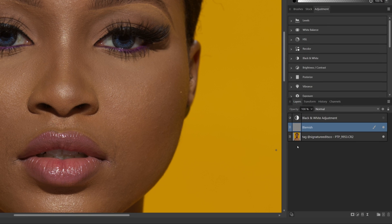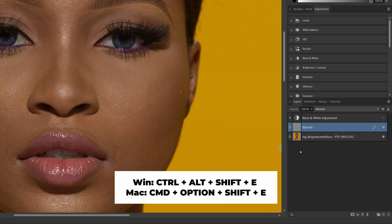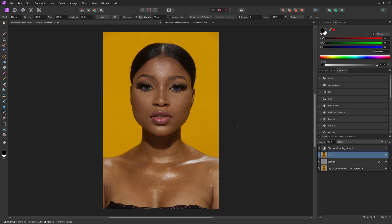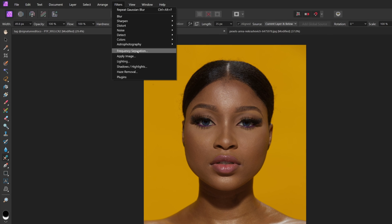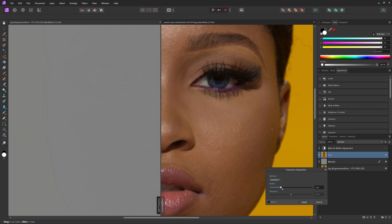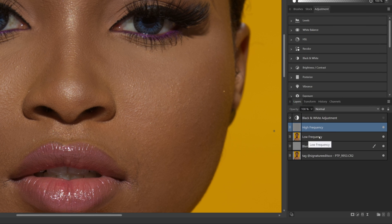To set up frequency separation, with the blemish layer selected, press Control or Command, Alt or Option, and then Shift E. That creates a new pixel layer based off the layers below it. Then with this new pixel layer selected, come up to Filter and then Frequency Separation. Zoom into the skin texture, take the radius slider all the way to the left, then slowly bring it over until you have skin texture visible on the left side but no texture on the right. Hit apply, and that will create a high frequency and low frequency layer — high frequency is the skin texture, low frequency is the skin color.